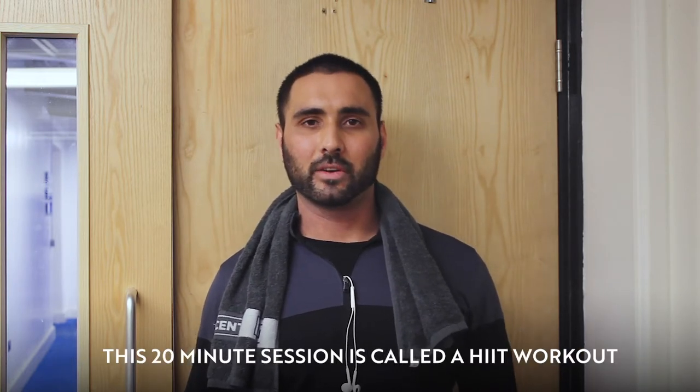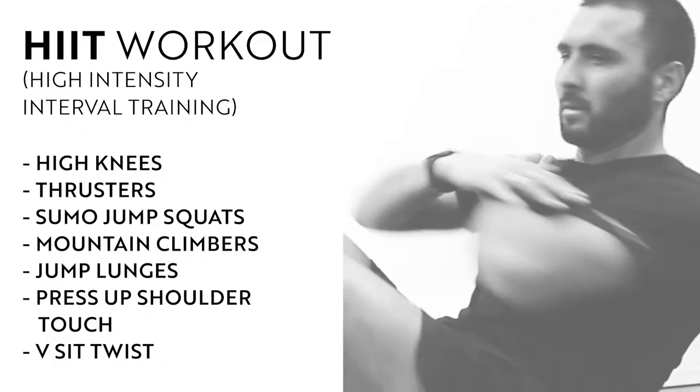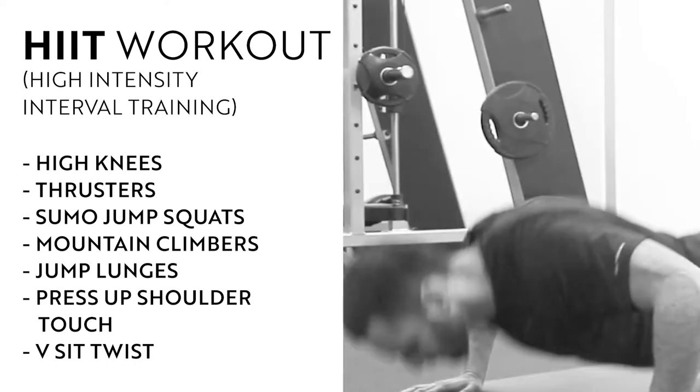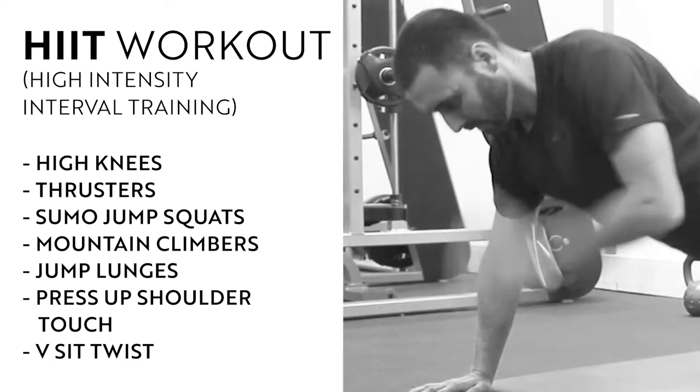This 20-minute session is called a HIIT workout and it's aimed at all levels. I want you to complete as many rounds in 20 minutes of the exercises I'm going to take you through, and log it down. Next time you do it, I want you to try and beat your record.